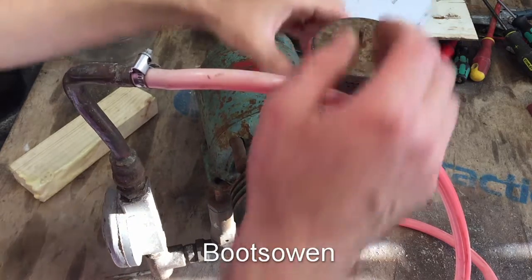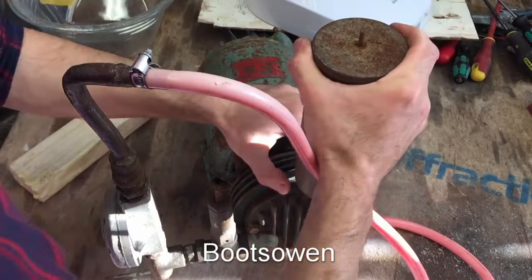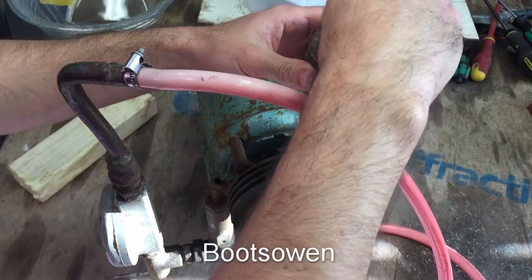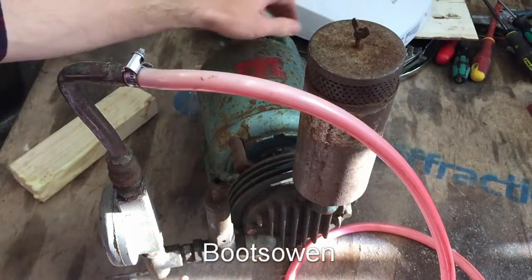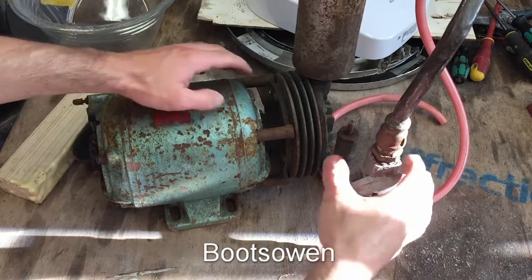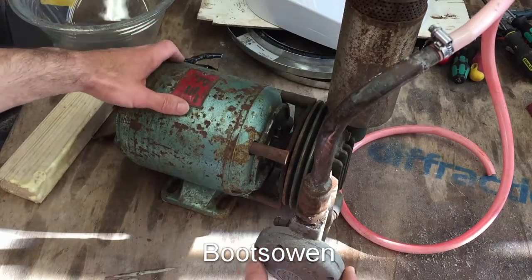I just want to wire it up and see if it'll do anything. Slackening that off doesn't seem to make any difference — I'm not sure what we're loosening there. I'll put that back on. It's a good old motor. It's got grease points on each end for the bearings.